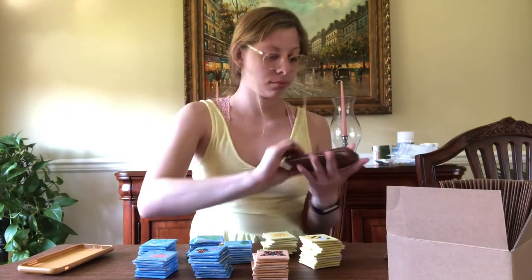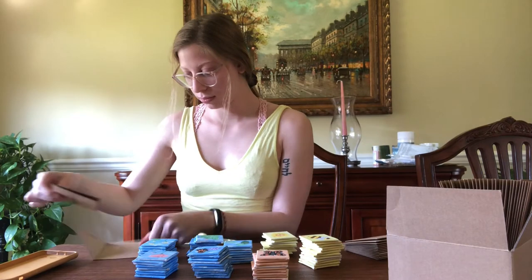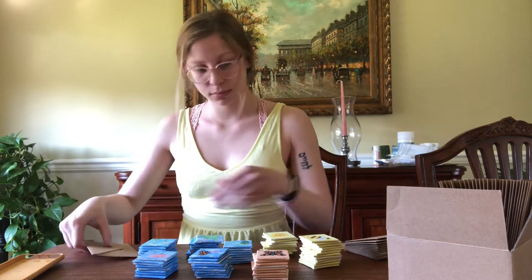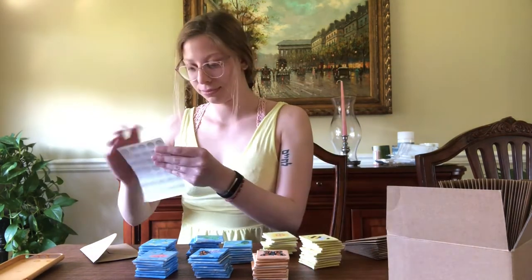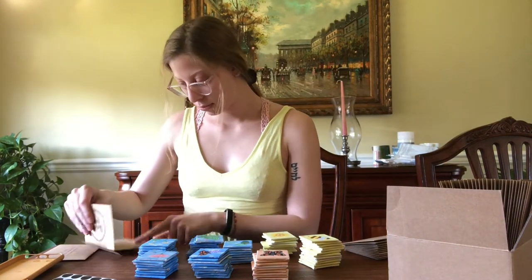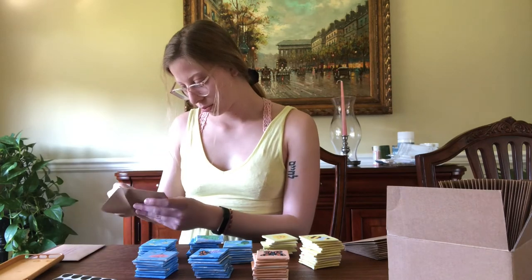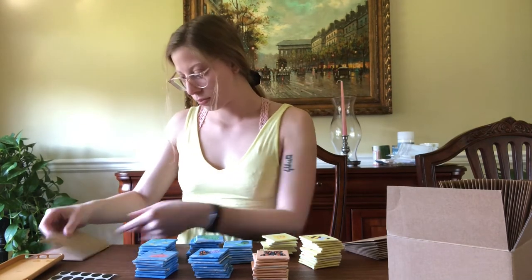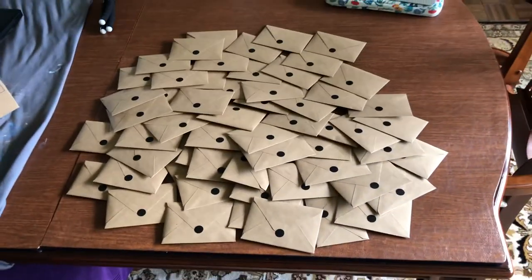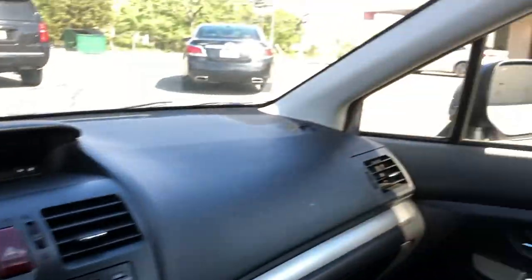The next thing I had to tackle was putting all the paintings in the envelopes. Since I had written which painting people got in the card, it was pretty easy to see which one people got. I did all the pick your owns first, then the ones for friends and family. After that I went down the list with the random ones and just picked a painting literally at random and put them in the envelopes. Here are all the envelopes filled. I hand delivered my mom's, of course, and all the rest went to the post office.